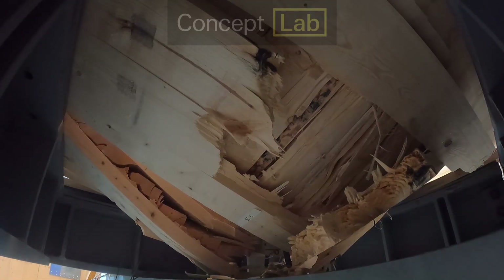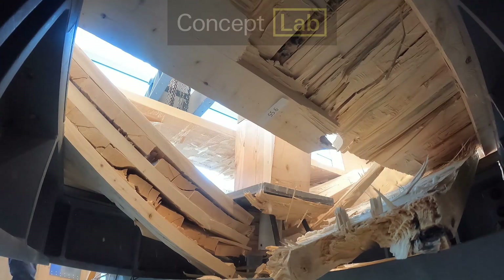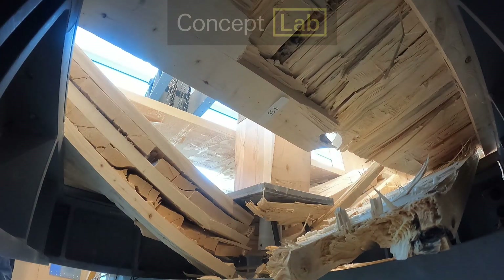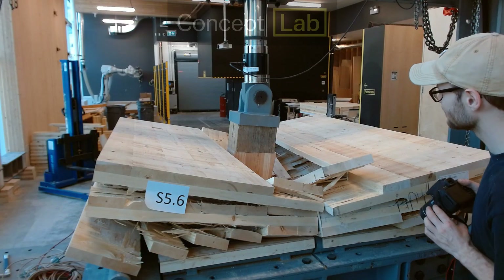Let's switch to real-time to watch the big finish. Here is the top view again in real time.